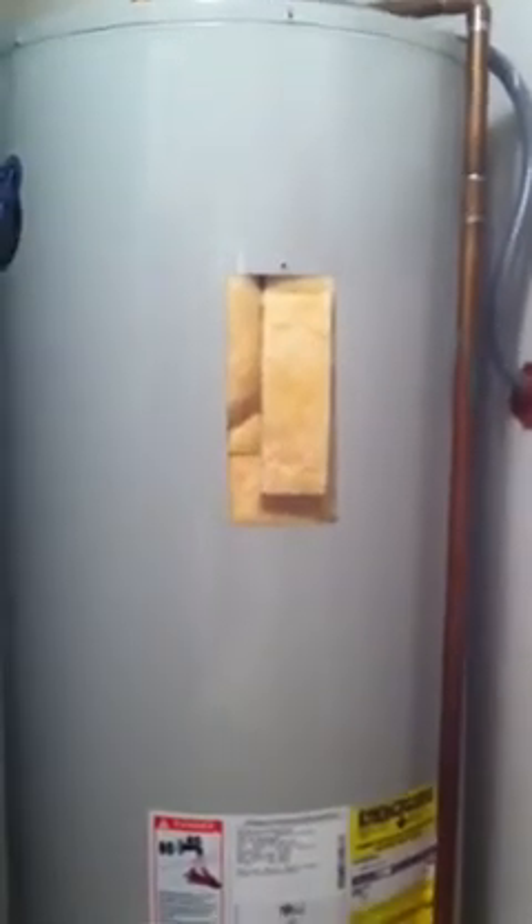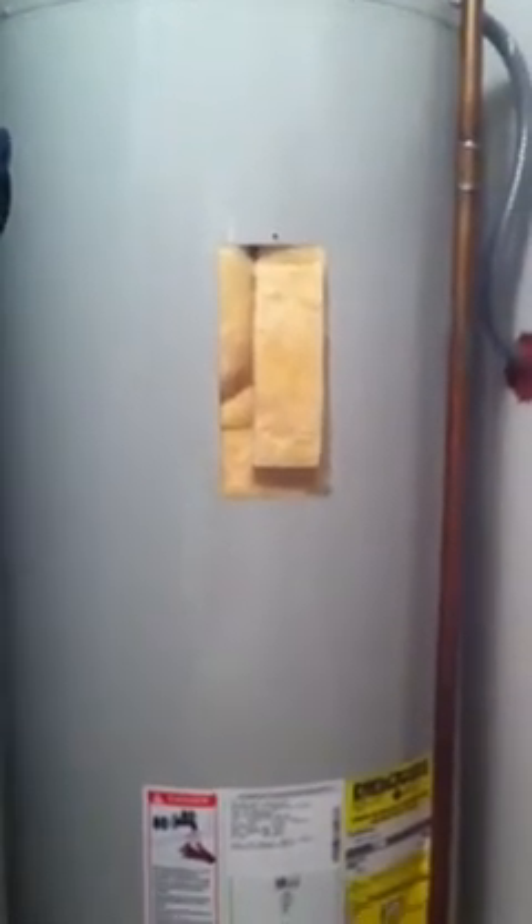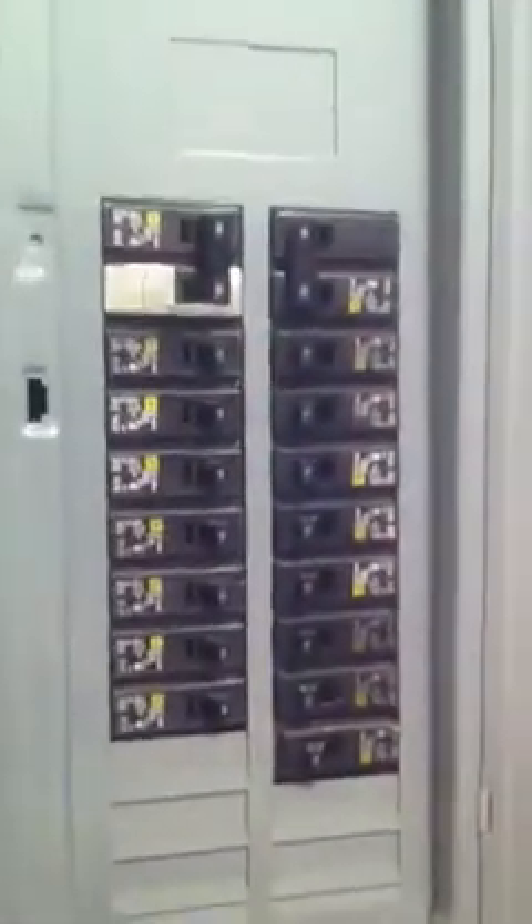So now I'm going to come over here and turn the circuits back on on the electrical panel. Let me just swing over this one — show the electrical panel. I'm going to turn this hot water heater back on. Now I'm hoping we're going to hear something.